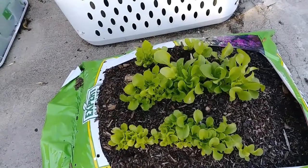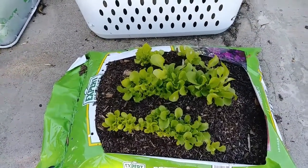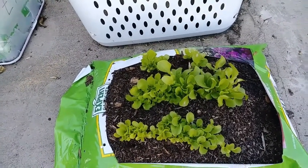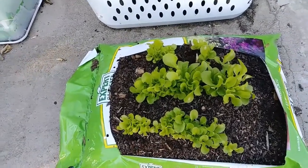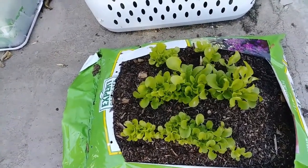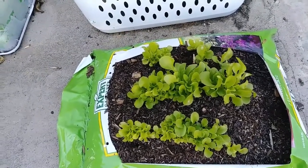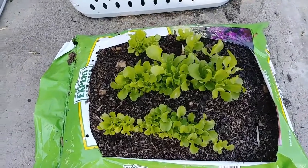We're going to let it go longer than that, but I just wanted to show you — you do not need a container to grow. You can just take a bag, open it up, and throw it out there. Now granted, this one is not protected from things crawling in it, and we've had lots of little holes in it. So there's your alternative to a container.